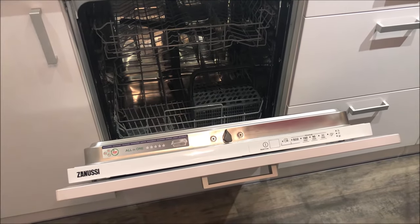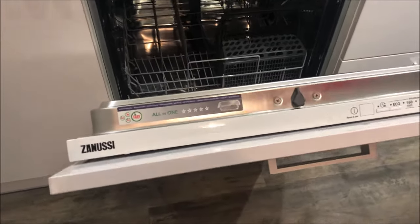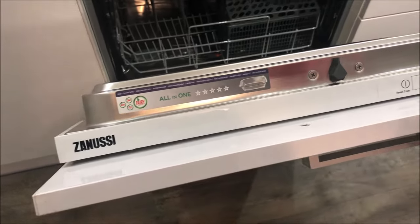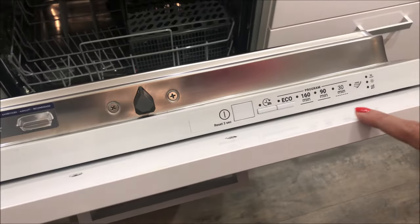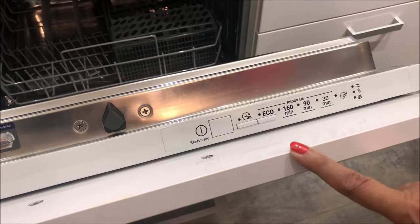Hi friends, today we will show you how to operate a dishwasher. The model we are going to demonstrate is the Zanussi all-in-one dishwasher. These are the operating buttons, so let us tell you how to operate this.